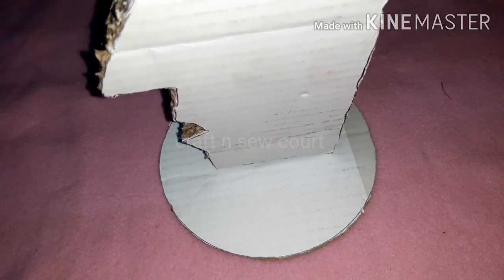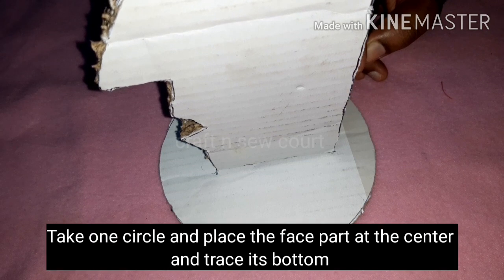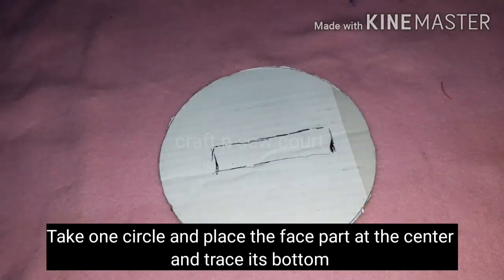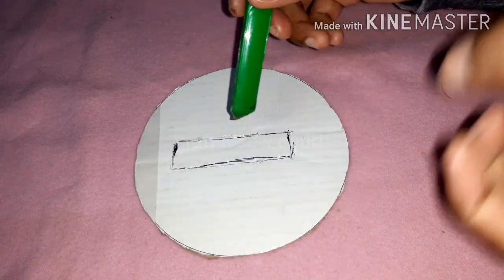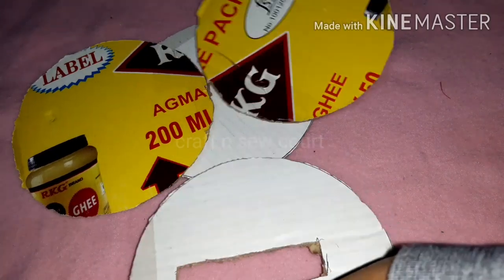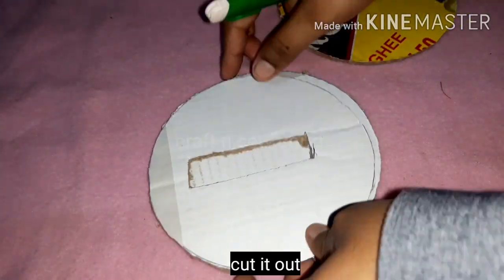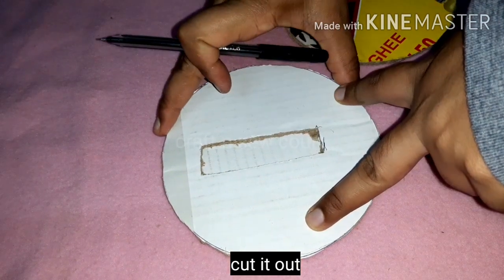Put the paste in the base piece with the dry side. Put it in the base piece, then cut the paste in the base piece. Wash your hands.